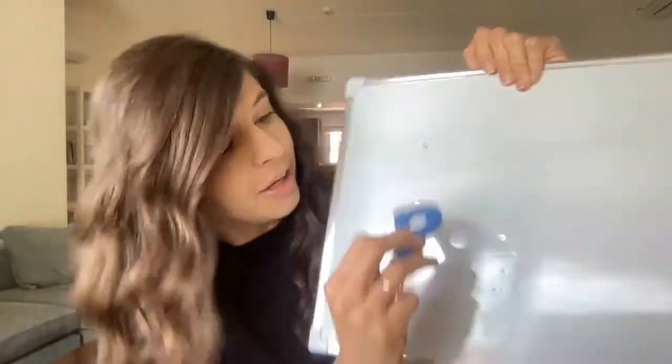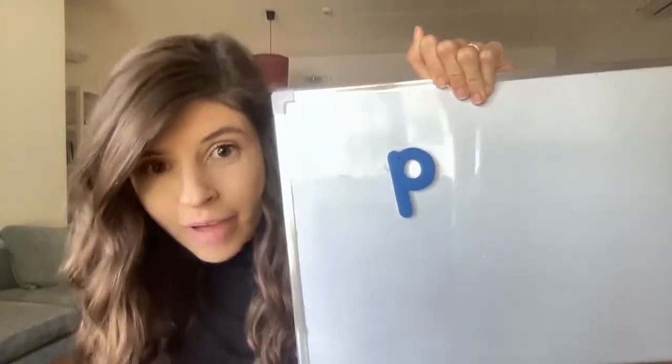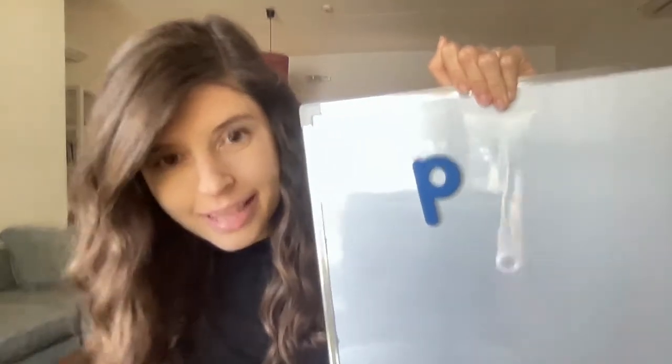So are you ready for our new digraph? It's so exciting, you will never believe it. Our digraph we're going to learn starts with a P. P normally makes a P sound — like pop out the candles on the pink pink cake.